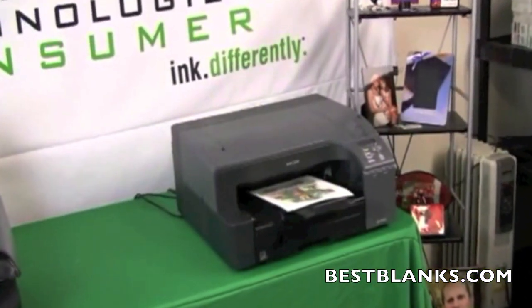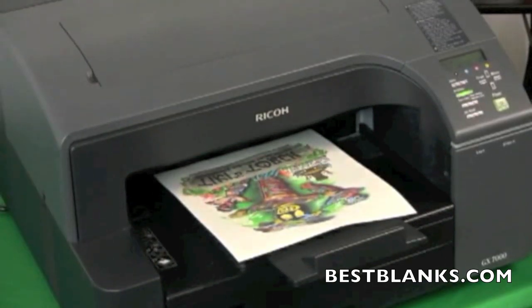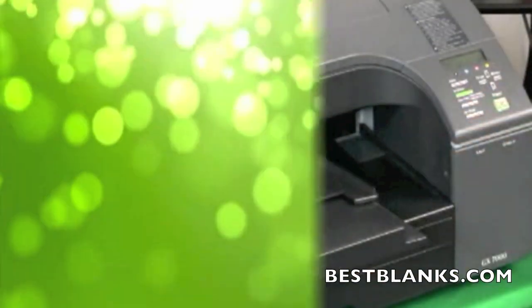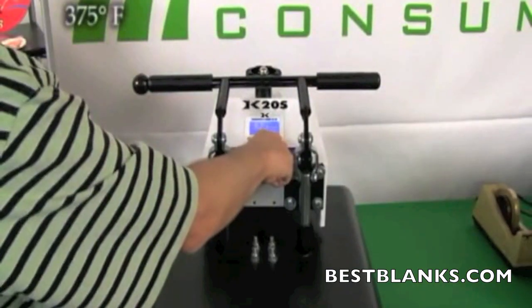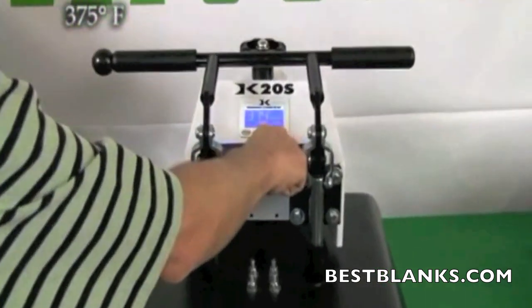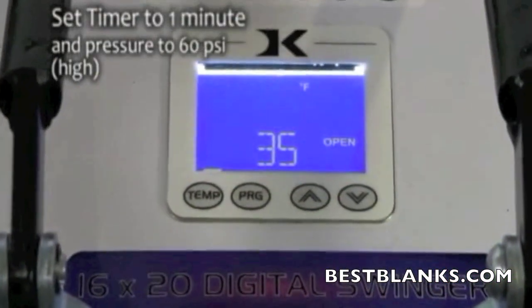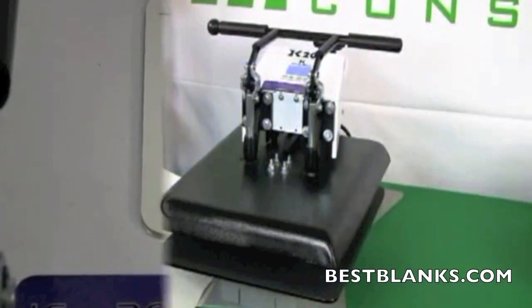Print out the image that you created and wish to apply, using Sawgrass Chromoblast inks and a compatible inkjet printer. Set the temperature of your press to 375 degrees Fahrenheit. Adjust the pressure to high, which is approximately 60 psi. Lastly, set the timer for 35 seconds.